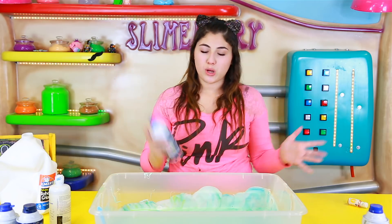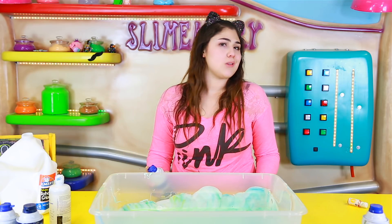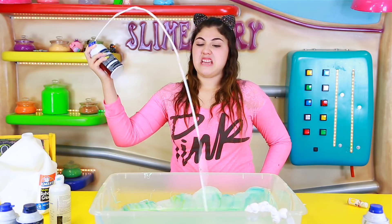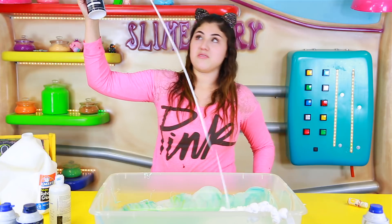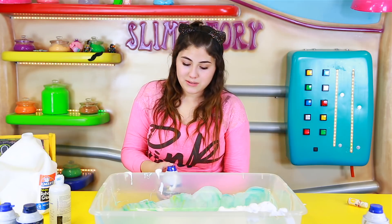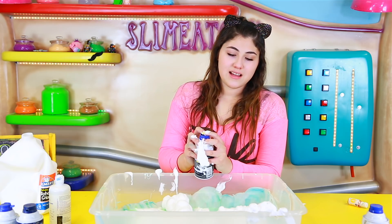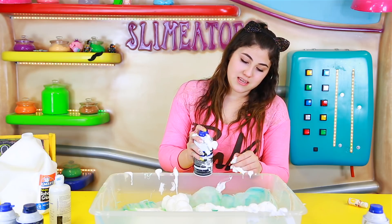Now we're gonna go ahead and add the shaving cream. I'm so excited guys, we're gonna add 10 bottles and see what happens. Don't you love it when shaving cream actually works? I wish I had some contraption to keep putting shaving cream, cause it's so annoying in bulk. When it's just a small slime it's fine, but when you're putting a whole bunch it's so annoying. I'm kind of thinking that 10 bottles of shaving cream is a lot — I need to call Charlie in here.